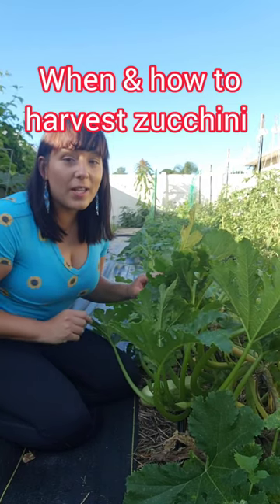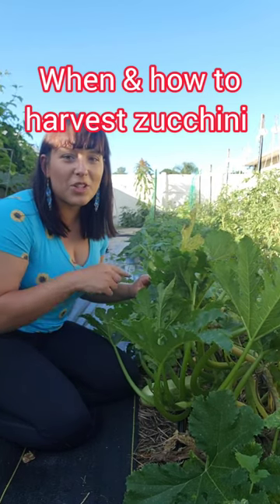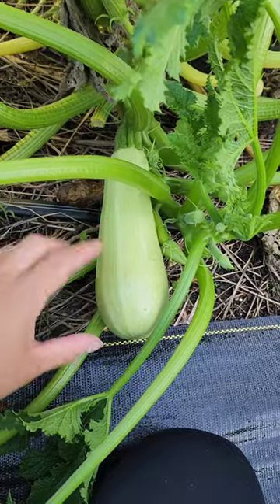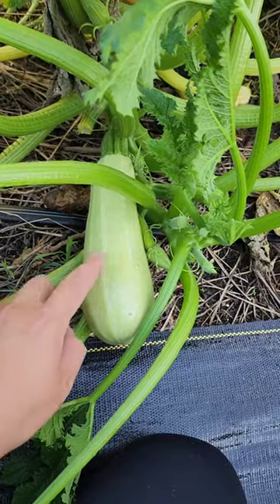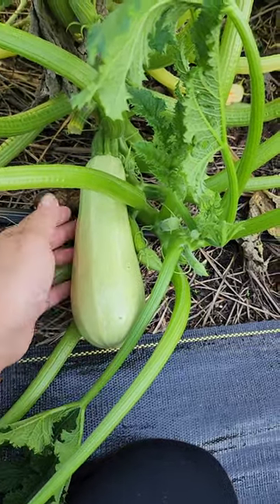A lot of people ask me, how do you know that zucchini is ready for harvest? Well, let me show you. Ideally, you want to pick zucchini when it's about seven inches long or so. If it gets any bigger than that, the inside gets really seedy and the texture just isn't as tender.